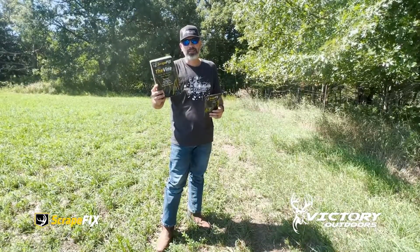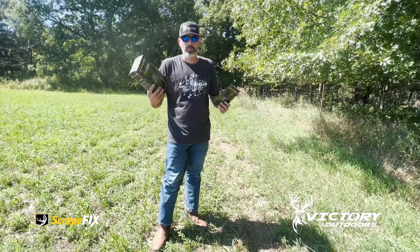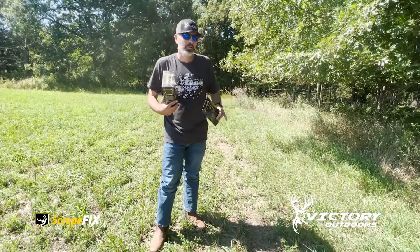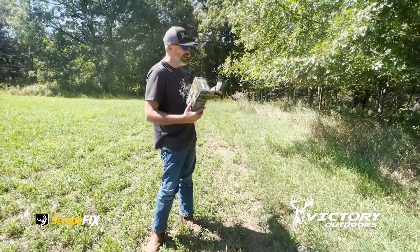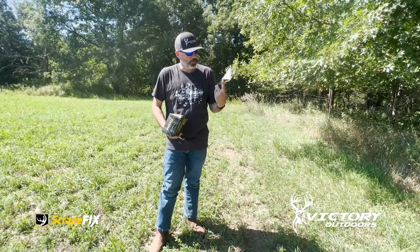We've got the vine, which is an awesome tool to basically set up a mock scrape. We've actually got a scrape that has started here. We're going to add the vine to it, and then we're going to kind of kick it up a notch with the Scrape Ignite.